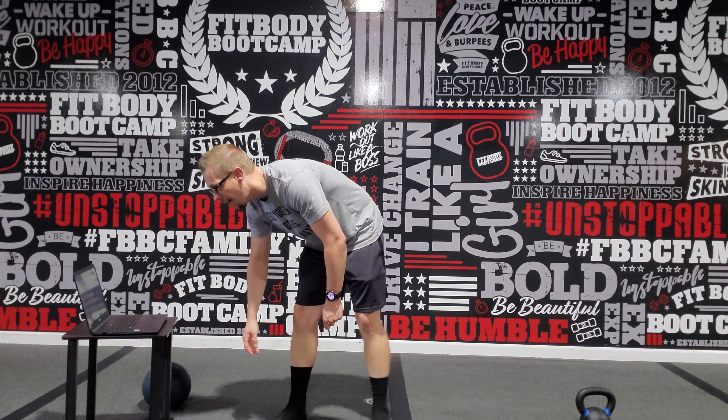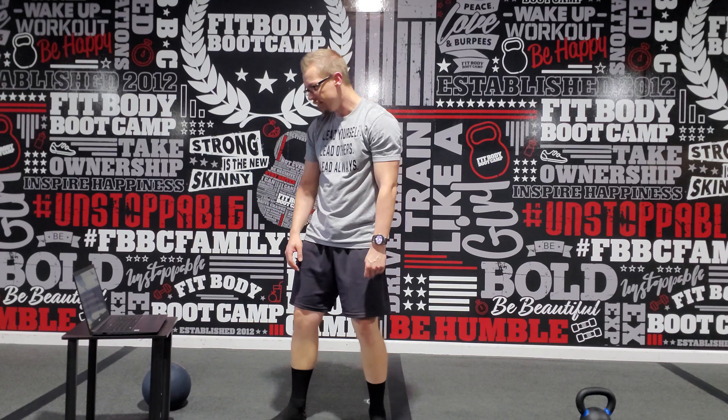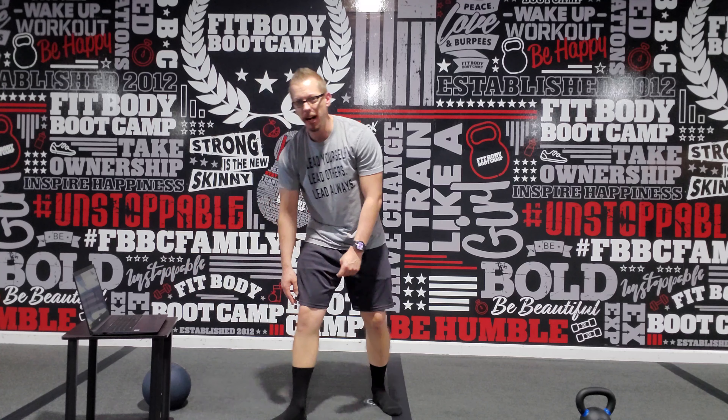Alright, what's happening team? This is the workout for Thursday, August 13th — it is a core and cardio day. We're going back, it's not quite the boxing workout, but we're still punching, we're still kicking. We're getting a little bit of a Muay Thai kind of thing going on here.